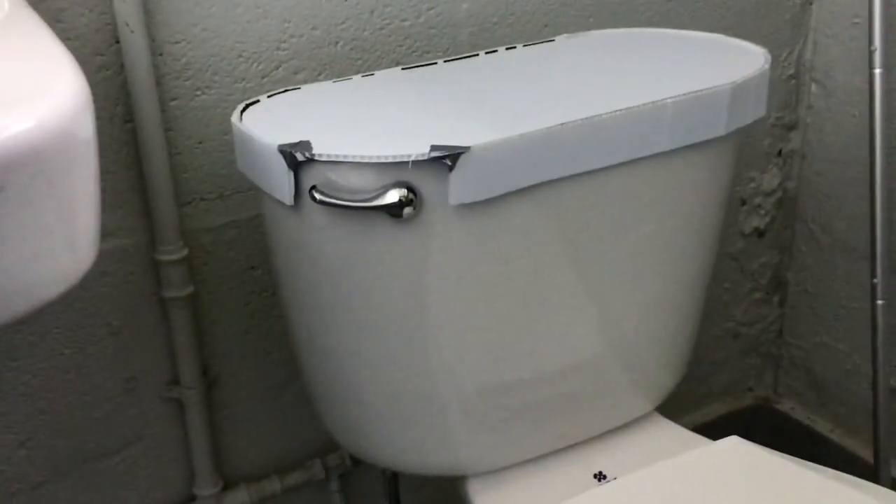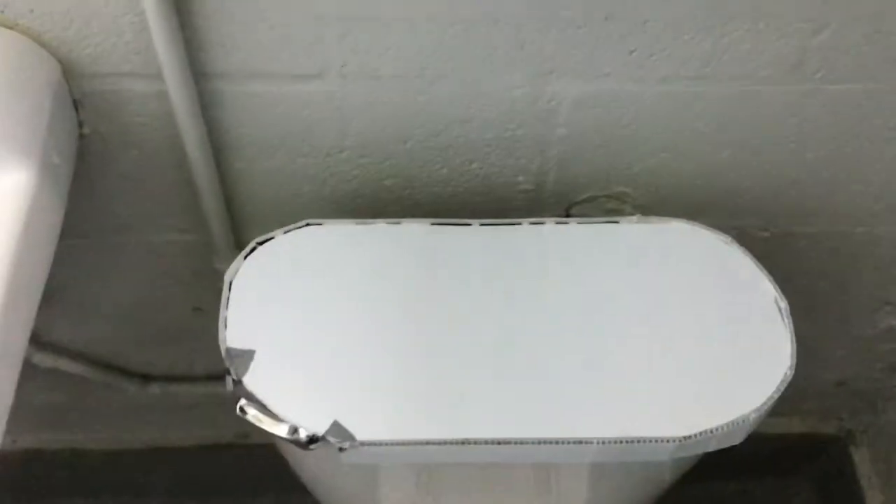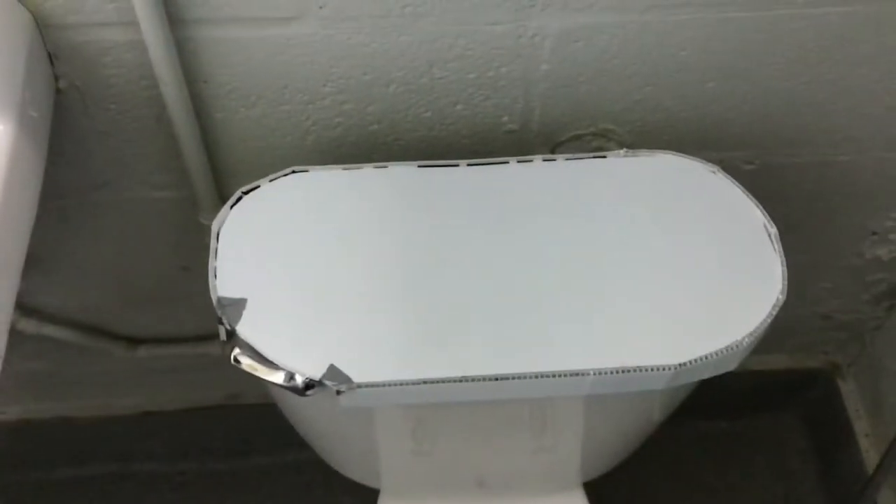Just about as good as the temporary lid is gonna get. What do you think? Nothing's gonna drop down in that tank.